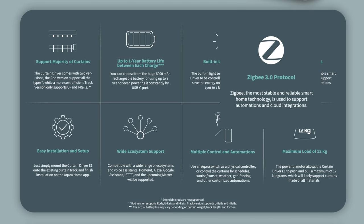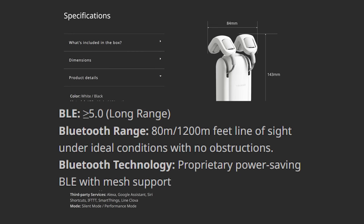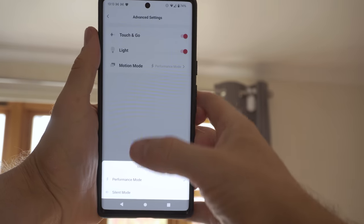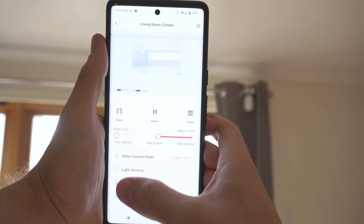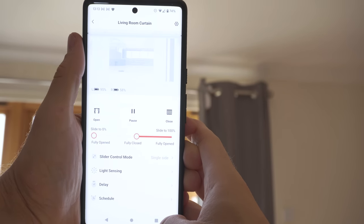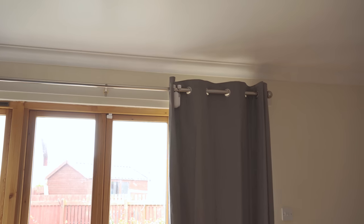One major difference is connectivity — the Aqara connects via Zigbee 3.0 and the SwitchBot connects via Bluetooth. This is a big advantage for the Aqara in terms of responsiveness and reliability. While curtains don't need lightning-fast responsiveness like a light switch, I find Zigbee to be more reliable and predictable overall. One advantage the SwitchBot does have is its quiet mode, where you can run the motor at a slower, less powerful but quieter speed, useful for a bedroom. The Aqara doesn't appear to have this and just runs at one speed only.